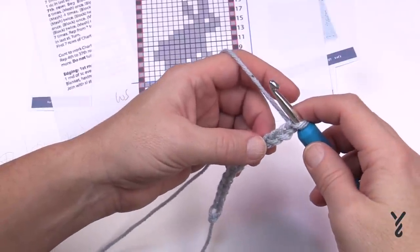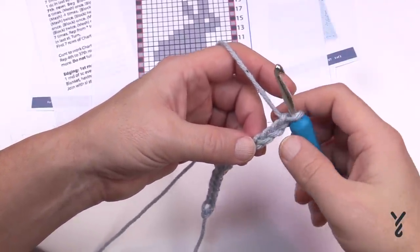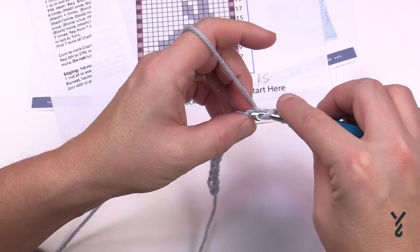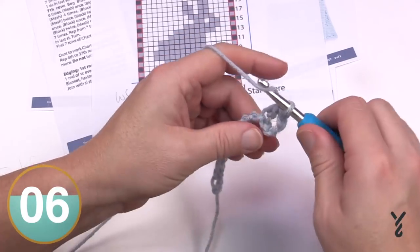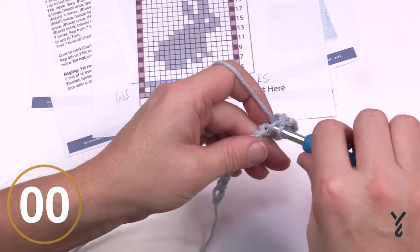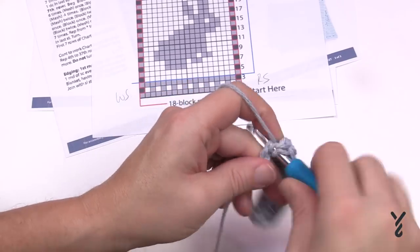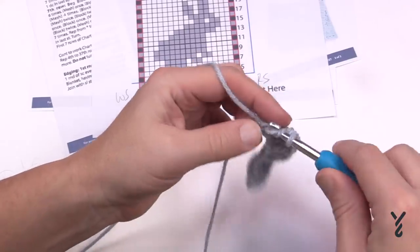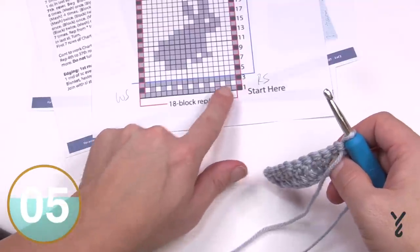Let's do our first row — double crochet in every stitch all the way across, nice and simple. Go to the fourth chain from the hook — 1, 2, 3, 4 — turn it over, get the back hump, and double crochet in each chain or back hump all the way across. Once you're done, meet me at the end of the row. I'm coming all the way across just to show a little bit of the stitch work — not doing the whole thing, just to demonstrate.